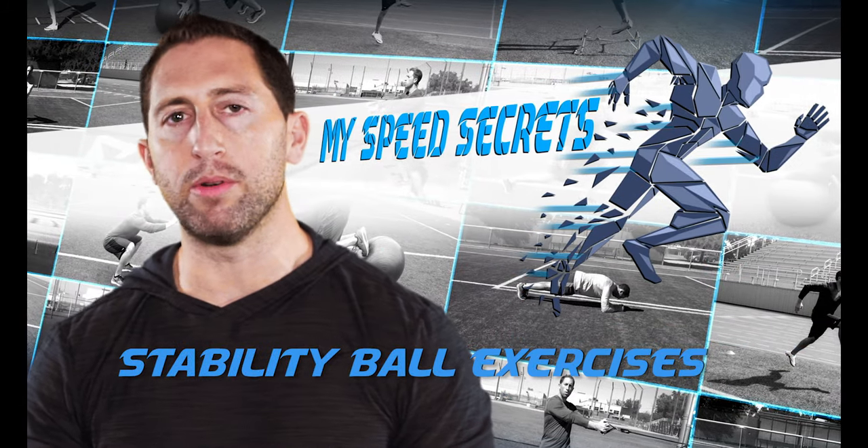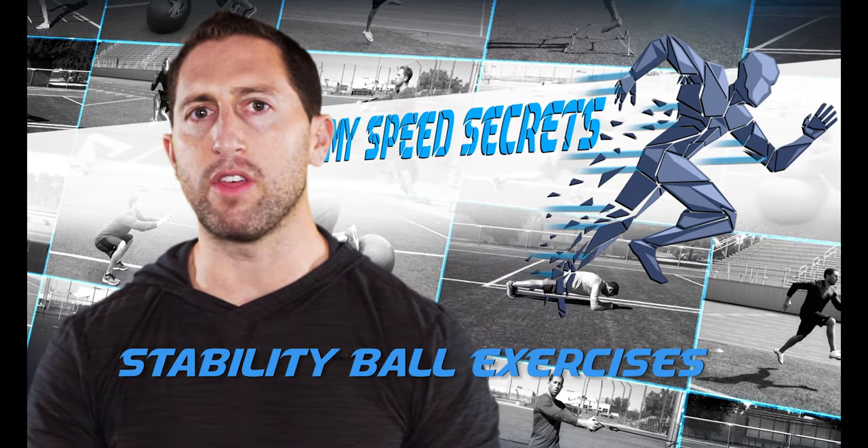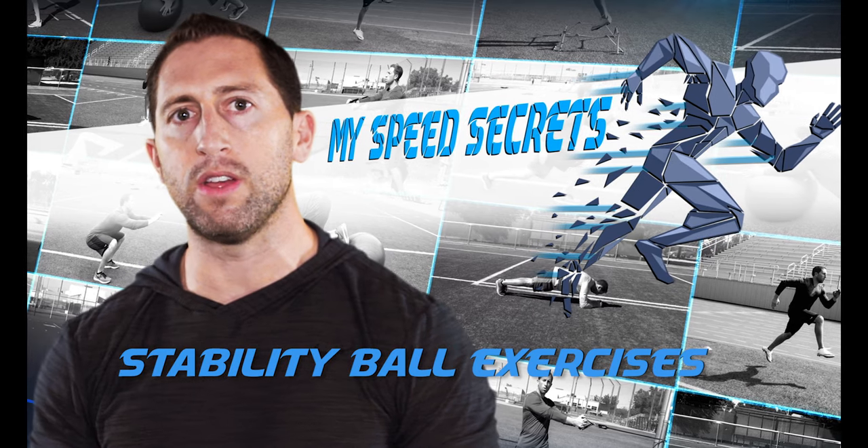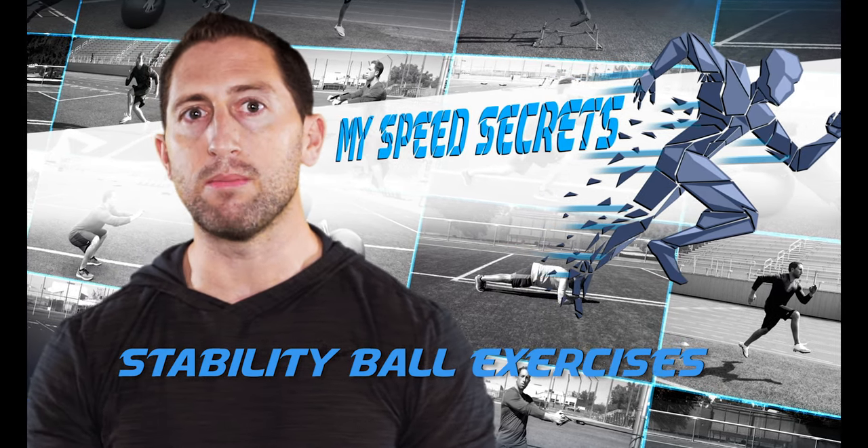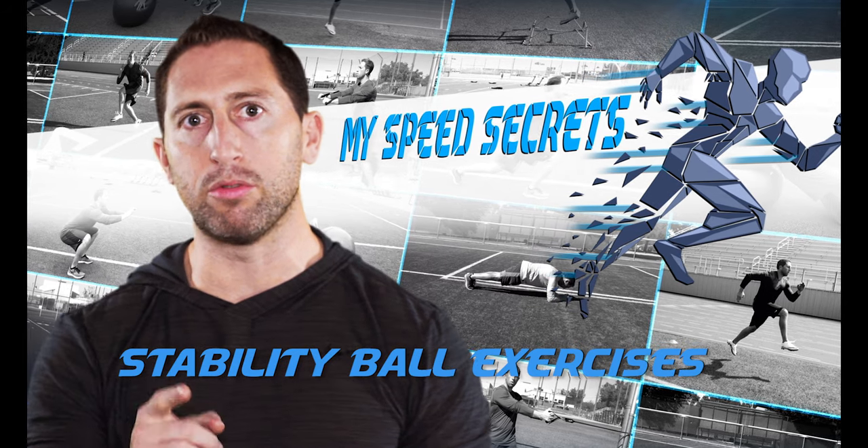Stability ball exercises are a great way to build your core strength. Athletes with a strong core greatly reduce their risk of injury while performing rigorous activity. I'm Dan Sheldon and these are my stability ball exercises to help improve your core.